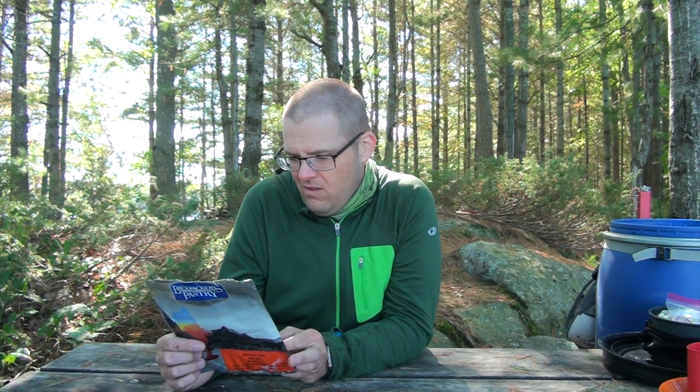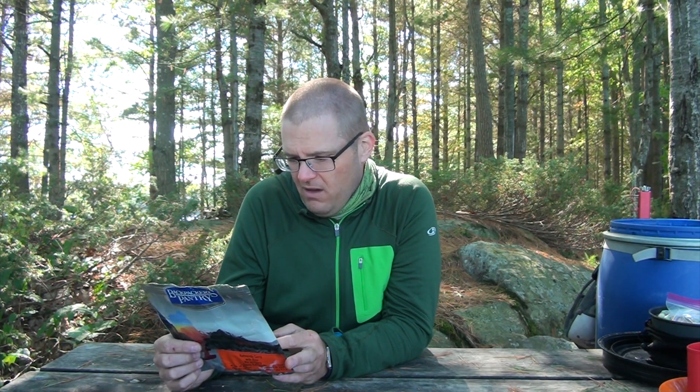Nutritionally, it's got 64 grams of carbohydrates — really high on carbs to keep you going in the backcountry — and 18 grams of protein. So it'll help give you some protein as well. I'd definitely do it again. I really enjoyed it.